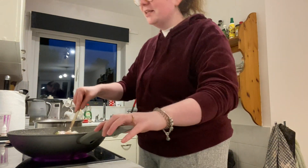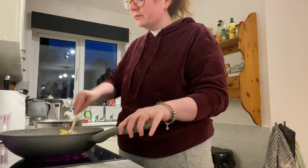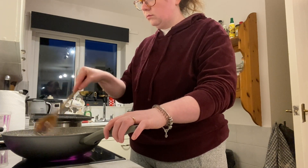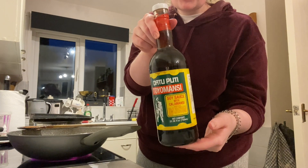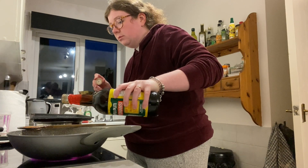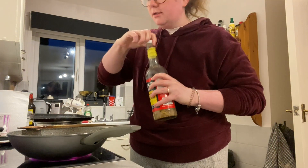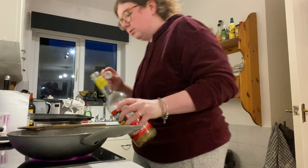I think it's going to be spicy because the chili is really hitting me. I'm going to add some soy sauce — just a little bit apparently.